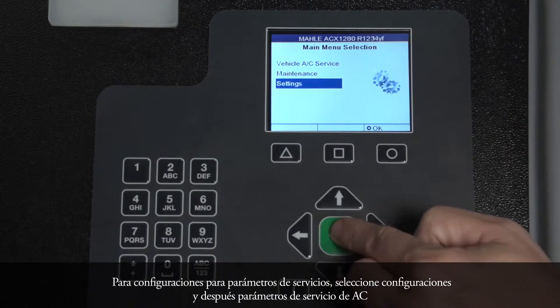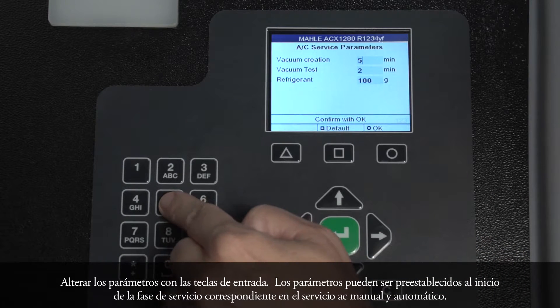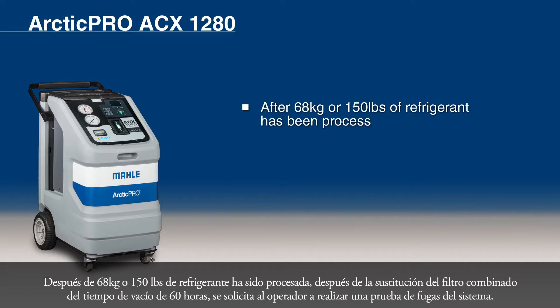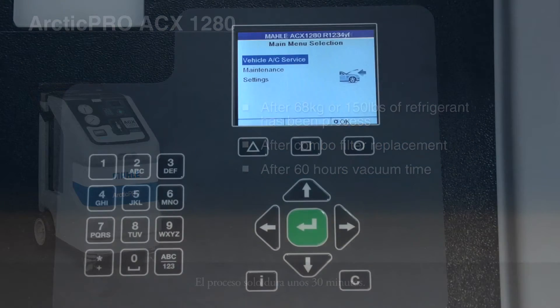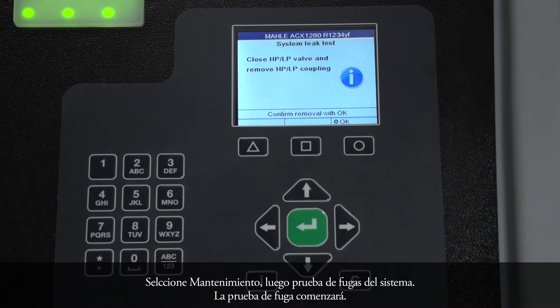For setting service parameters, select Settings, then AC Service Parameters. Alter the parameters with the input keys. The parameters can be preset at the start of the corresponding service phase in manual and automatic AC service. The ACX-1280 performs a system leak test to check that none of the components carrying refrigerant are leaking. After 68 kilograms or 150 pounds of refrigerant has been processed, after combo filter replacement, or after 60 hours vacuum time, the operator is requested to perform a system leak test. It should only take 30 minutes. Select Maintenance, then System Leak Test. The leak test process will begin.